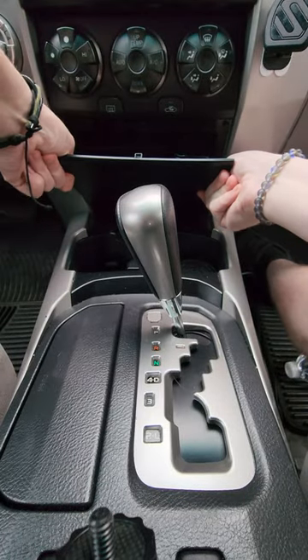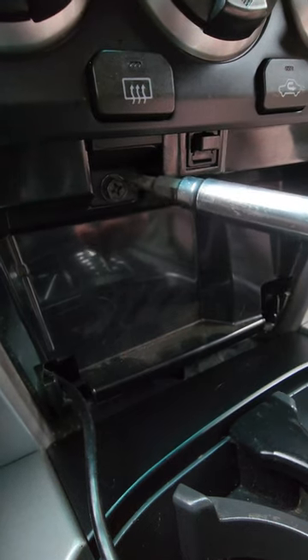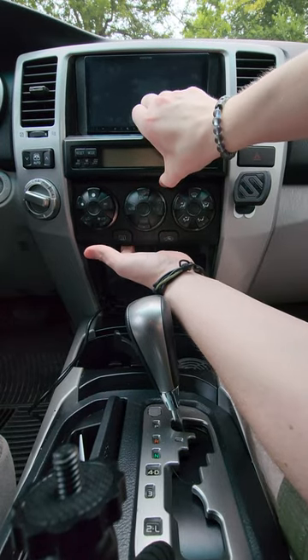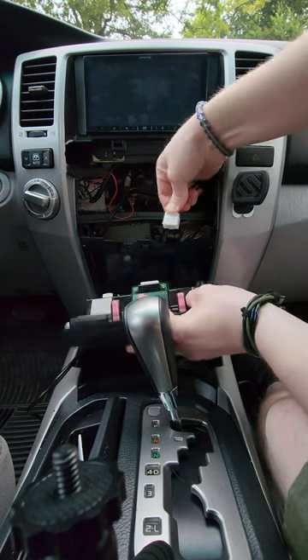You're going to open this up and just pull it out. Then you're going to take your screwdriver and unscrew the screw right here. All you're going to do is grab on the base of it and just pull it. There's one singular wire that goes here — pinch the tab and pull it out.